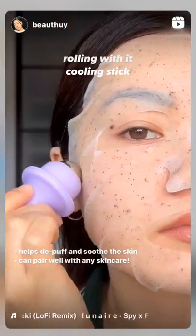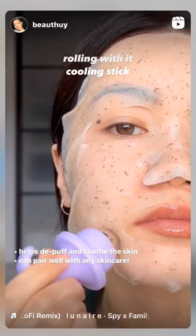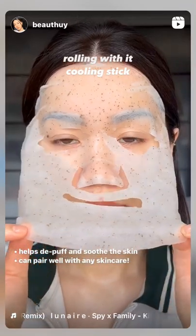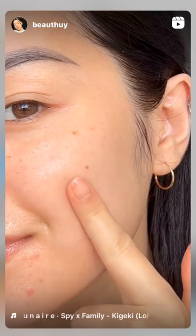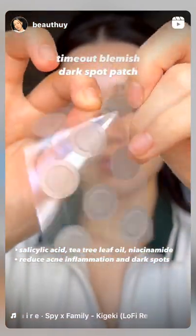Finishing off, use the dark spot patches which contain salicylic acid, tea tree leaf oil, and niacinamide. This patch specifically helps reduce acne inflammation and dark spots. The blemish collection is available on Amazon now.